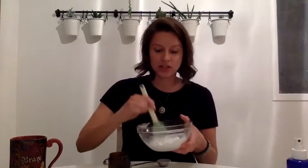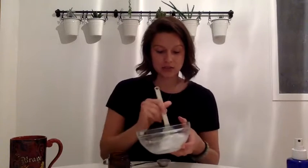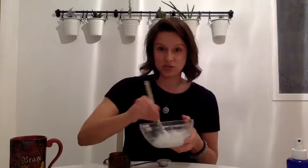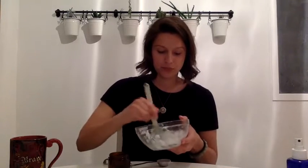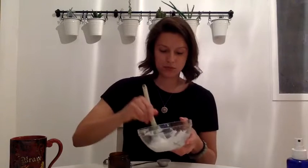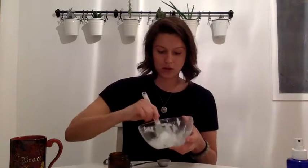You're just going to mix these together and I just melted my coconut oil a little bit so that it was easier to mix on camera. And there we are.